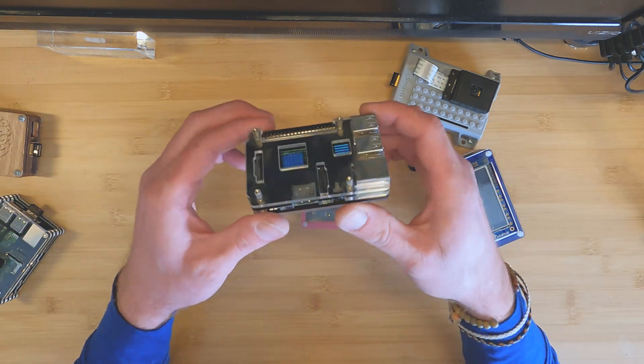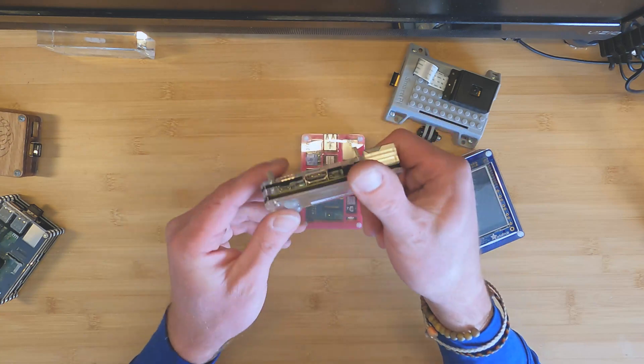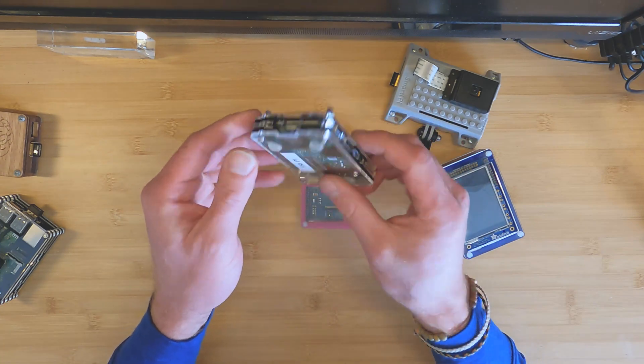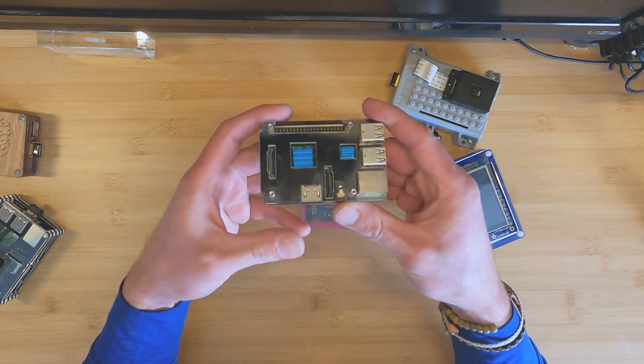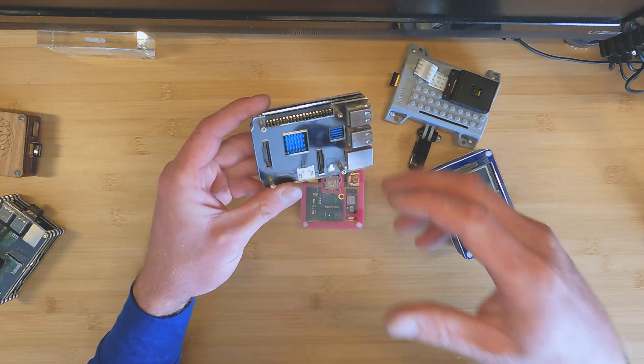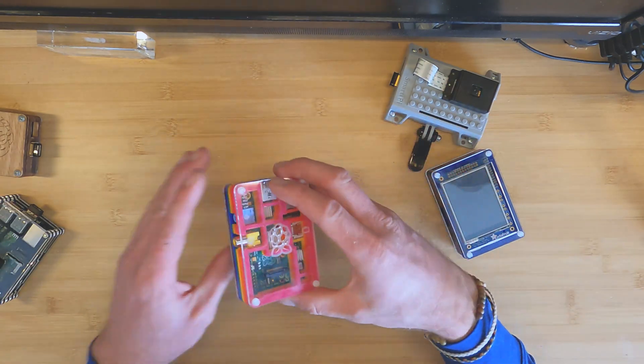You'll notice these are just thermal blocks on top of the CPU and the microchips. Here you will see the same kind of deal. I like this one because it's very thin. Again, these are just cheap ones off Amazon — acrylic, cut out by CNC machines. This also comes with some aluminum heat sinks as well, just to pull some of that heat out.